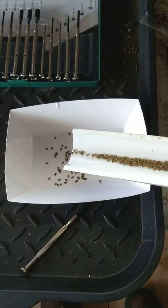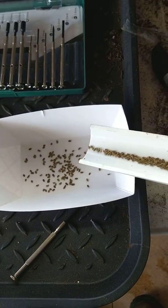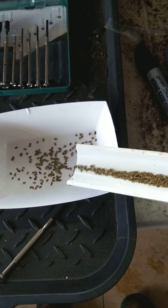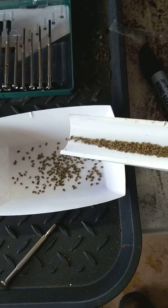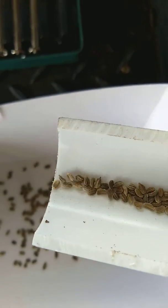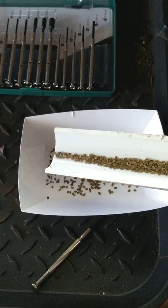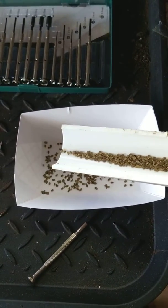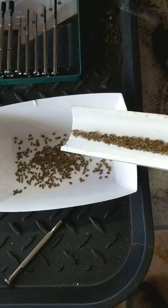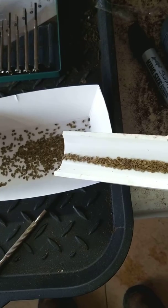And now, instead of getting a ton of carrots, you can get a controlled amount. You'll just stop it and you'll just see the vibration. That's how we're seeding our flats — control the amount. It works for large seeds, small seeds.